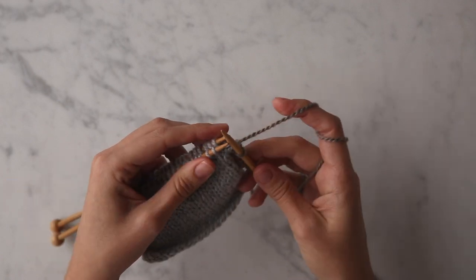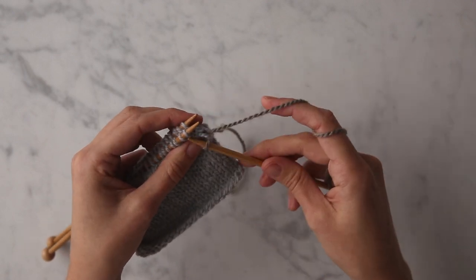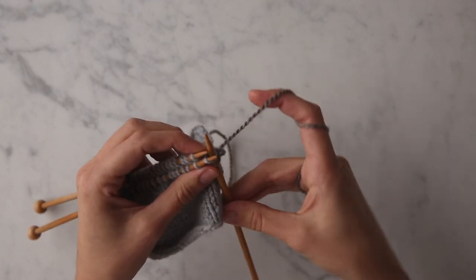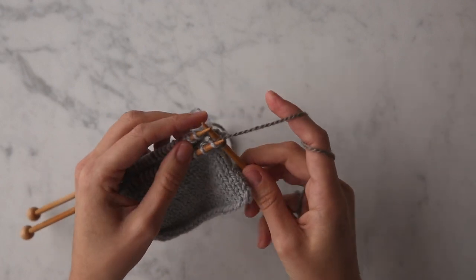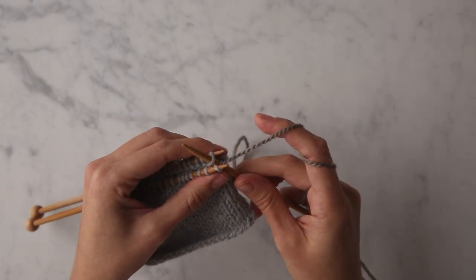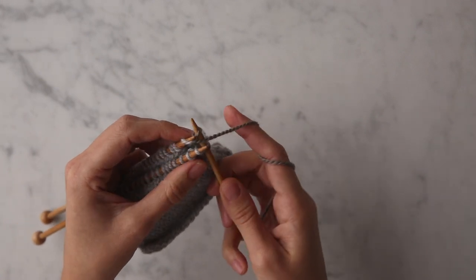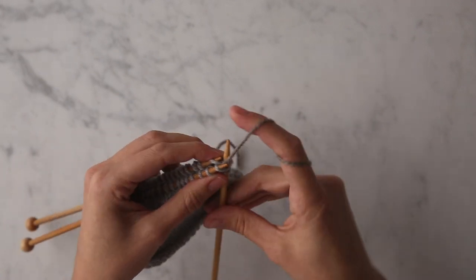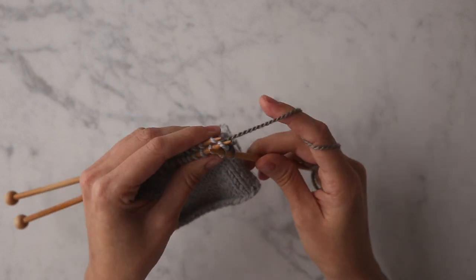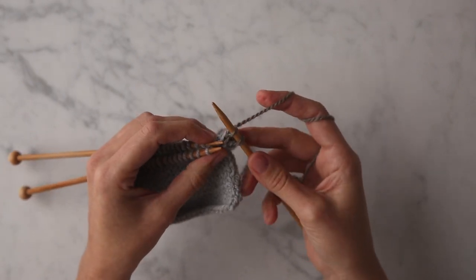Let's do that again. Insert the tip of your third needle — the needle in your right hand — knitwise into the first stitch on the front needle. Wrap your yarn around. Insert it into the first stitch on the back needle purlwise, wrap the yarn around. Exit that first stitch on the back needle, bring your yarn to the back, and exit the stitch on the front needle.